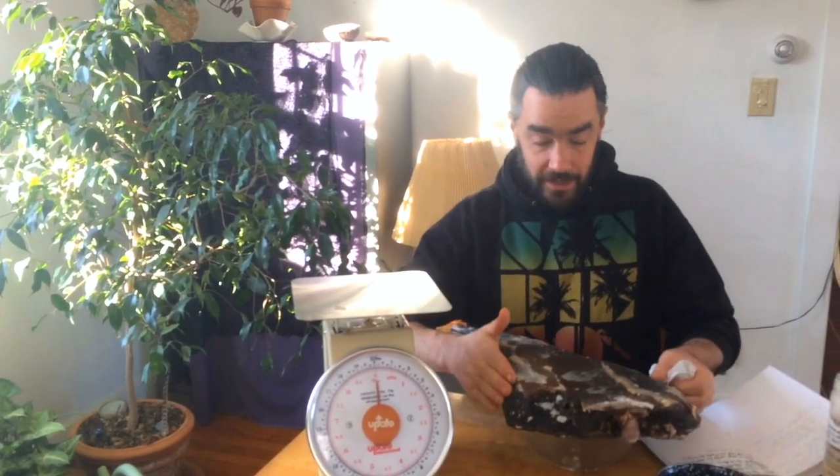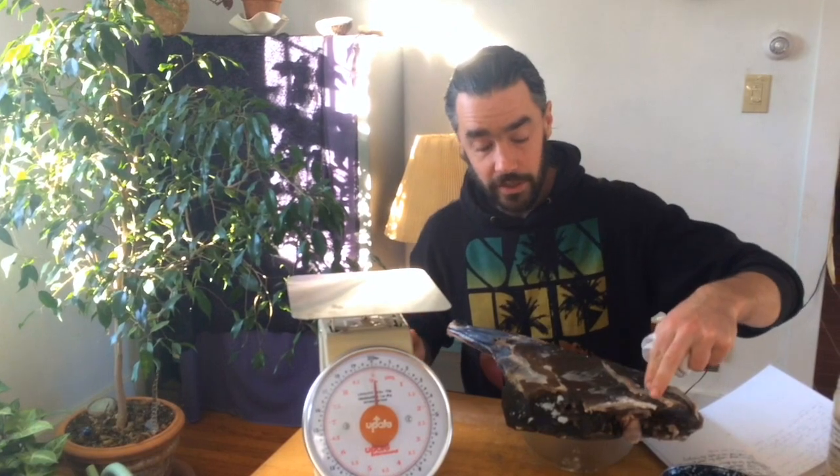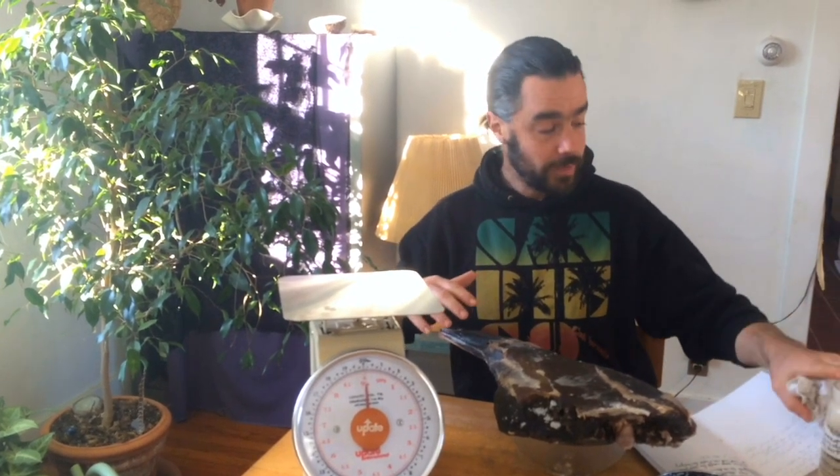It's dried down enough. I'm going to take this, rinse off the surface salt, pat it dry so it's surface dry, and then we'll come back to applying some homemade lard and some seasoning, and then we'll get it hanging in the basement. So stick around.